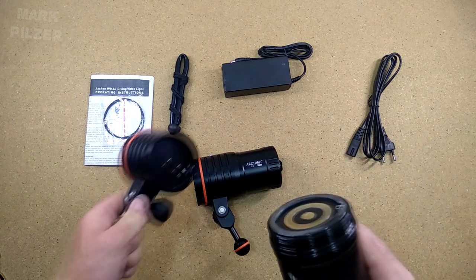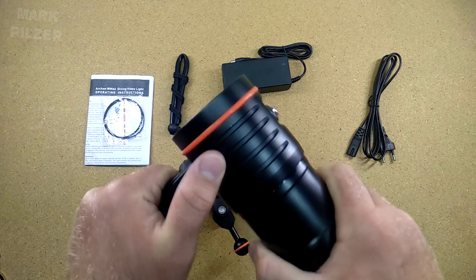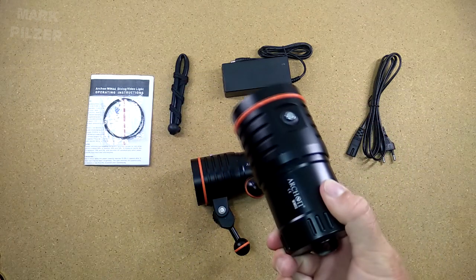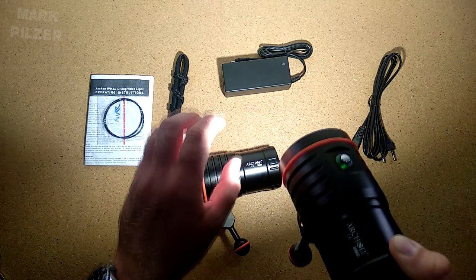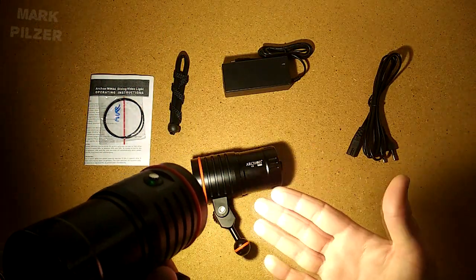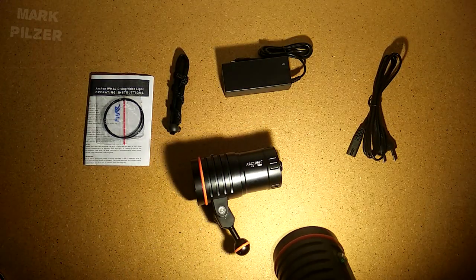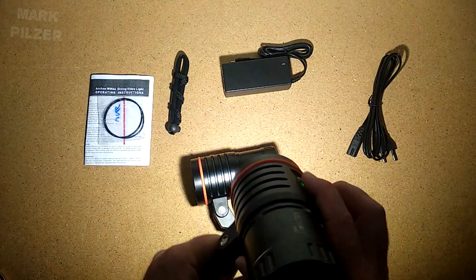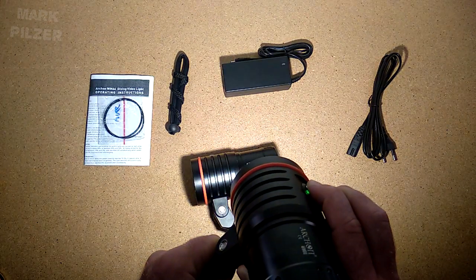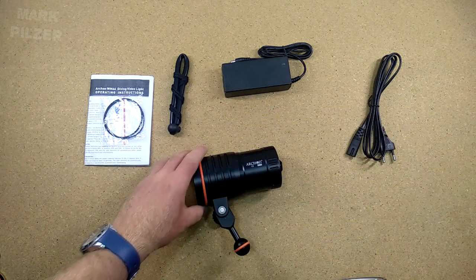Let's take the battery and screw it back into the light. Make sure to find the beginning of the thread before letting it go, then screw it in all the way. To turn it on, keep the switch pressed for around 3 seconds and the light will gradually come on. If I put my hand in front, it's getting warm — it's a very strong light with a lot of light going out. You have two modes on the light: you can cycle between high and low or high and mid. To turn the light off, press the switch again for 2–3 seconds. Just from this short use I can already feel the light is getting warm, so there is definitely some power behind it.